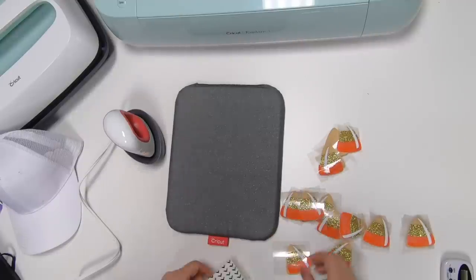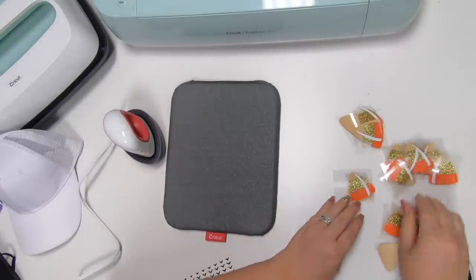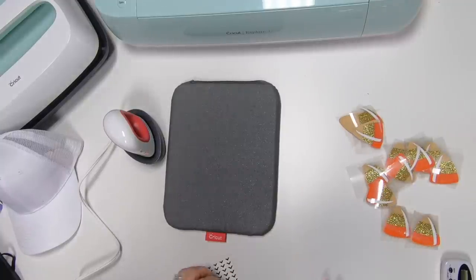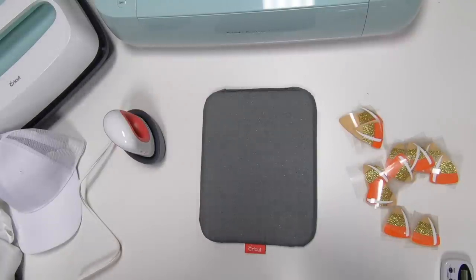We're going to wait for that to turn green. We know it's 25 seconds and we need to preheat for five seconds, so let's go ahead and prep our surface. I'm going to use the smaller mat today — you could use any of your mats with this — just to give us the extra room.